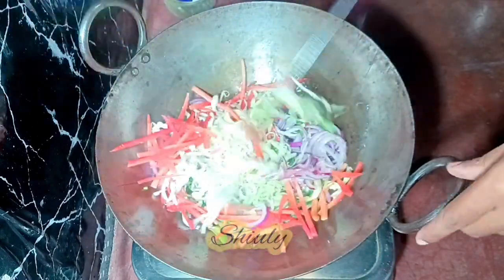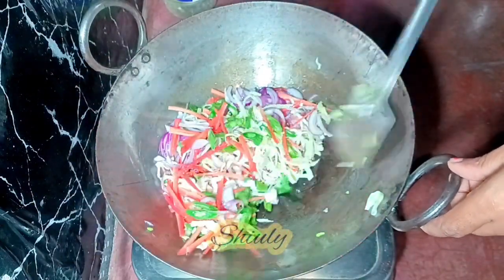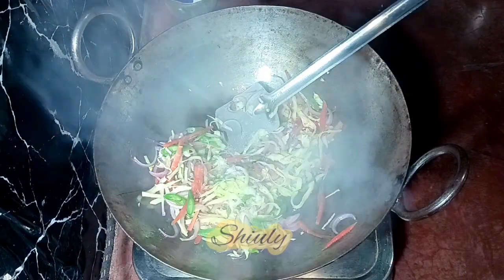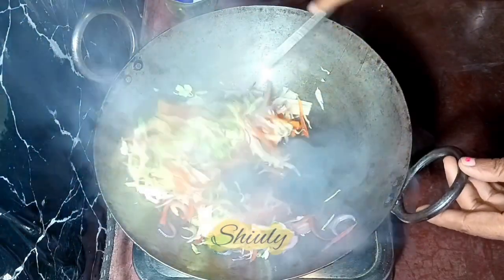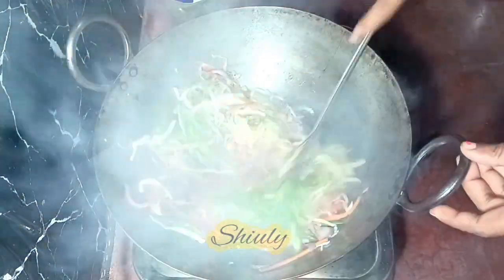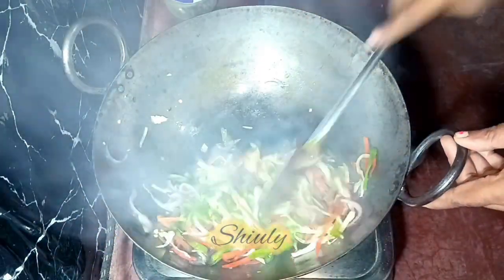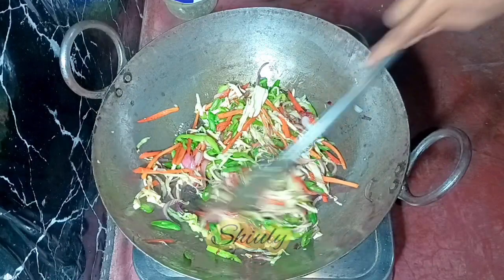On high heat, I am going to fry them for about two minutes, and after that I am going to add some salt. After two minutes of frying, I am adding salt according to taste. Don't add too much salt because we added salt in the dough and we are going to add sauces, which also contain salt. After frying for about five minutes, I am adding the capsicums and green chillies, then frying for about two to three minutes more until the veggies are cooked about 80%.